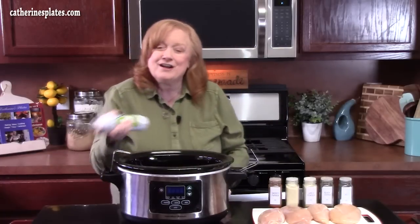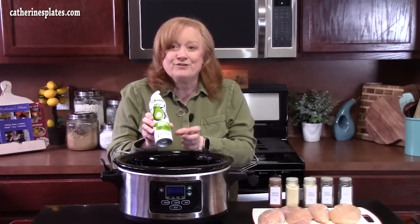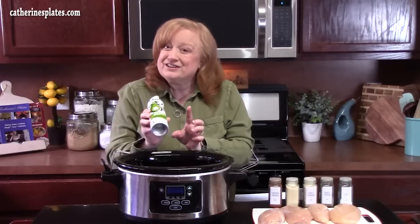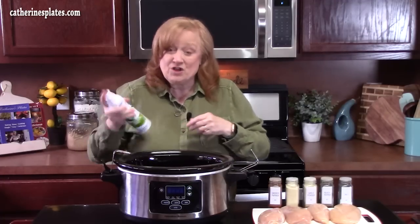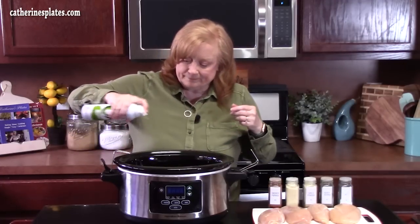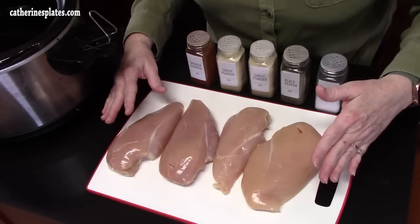This one's a delicious one. First thing we're going to do is spray our crock pot with some non-stick cooking spray. I like to use the avocado spray because the only ingredient in here is avocado oil — no chemicals, nothing like that. I'm using four chicken breasts; they're skinless, boneless.